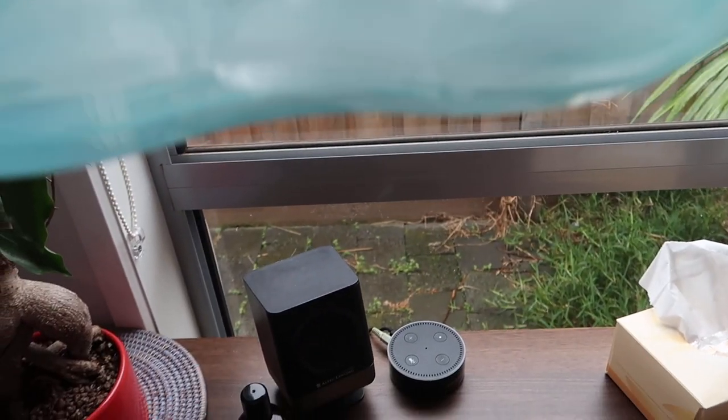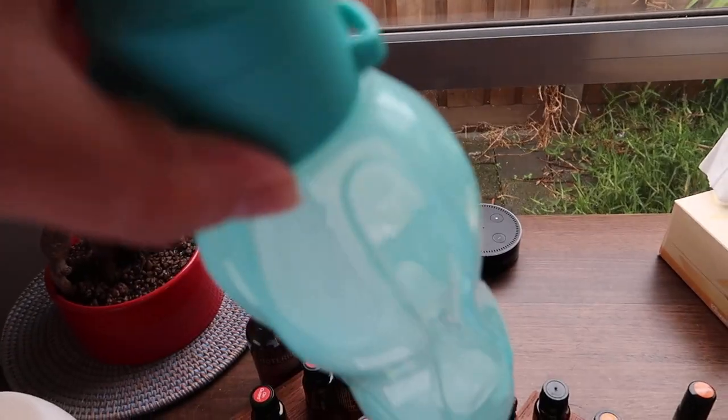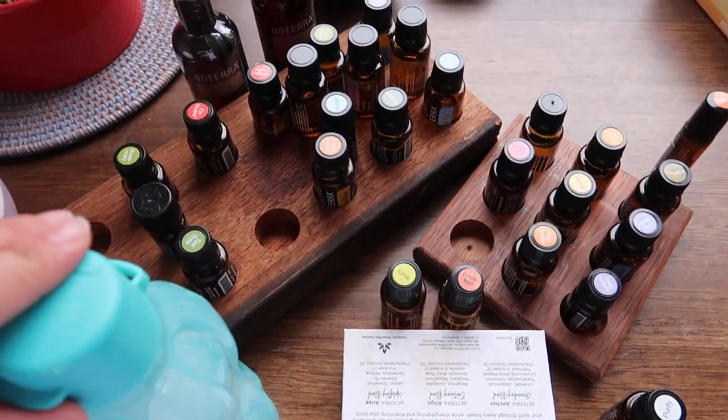I'd swirl the drop around the edges of the bottle so it clung to all the little grooves, then poured out the excess. Now I can have three or four drops in this 500ml bottle. I'm about to add those in.